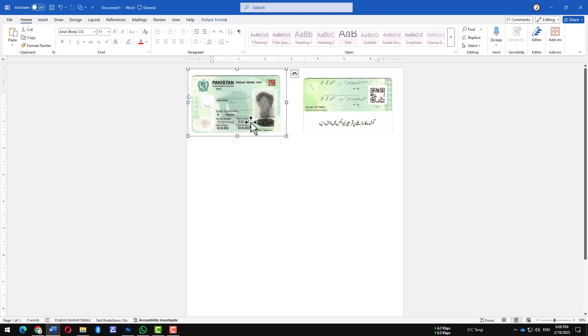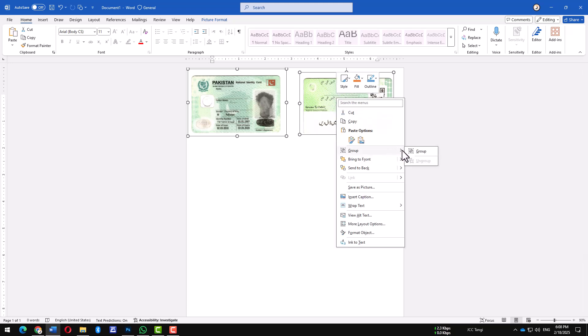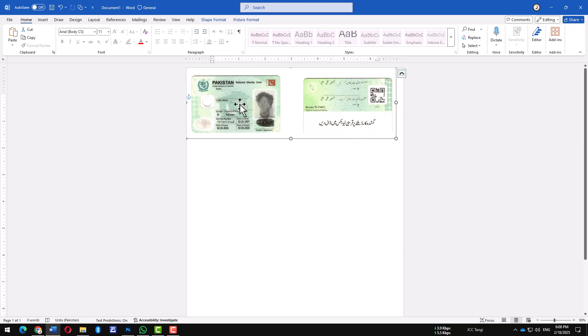First, select both images and make sure they are aligned, then group them together. To do this, hold Shift, click on both images, right-click, and select Group.